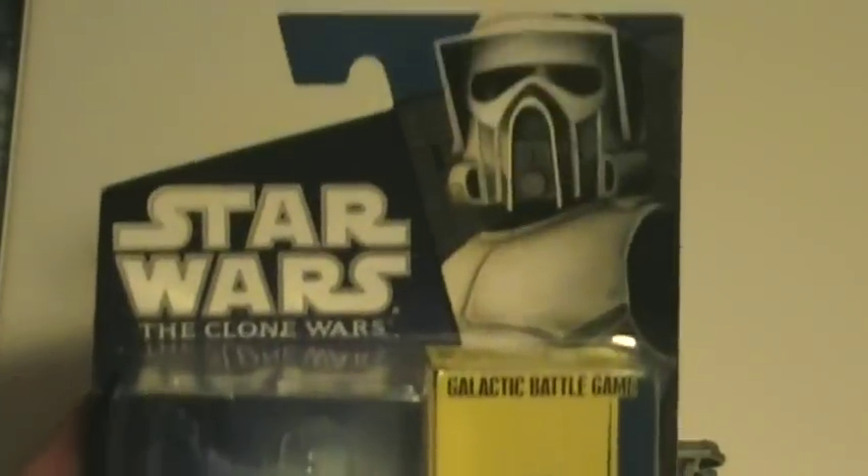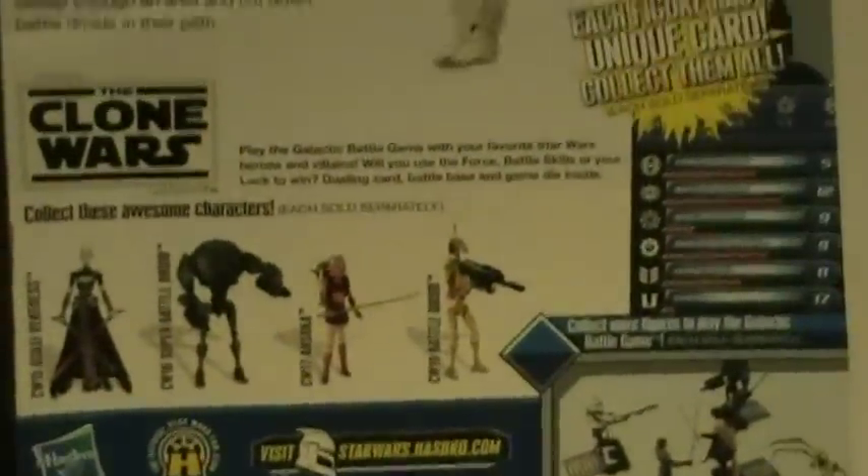Hey guys, welcome to the review of the Star Wars The Clone Wars ARF Trooper and Jungle Camo ARF Trooper. To start off, here's their packaging. Here's the regular ARF Trooper, and here's the Jungle Camo.